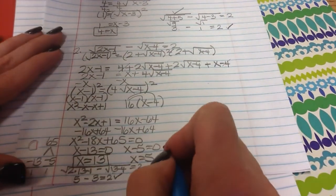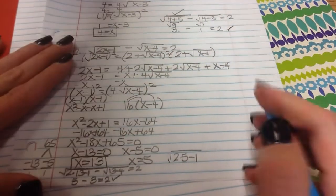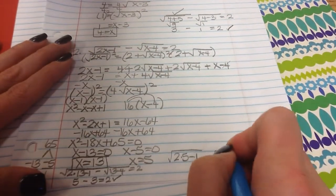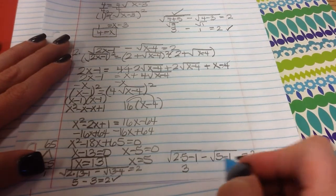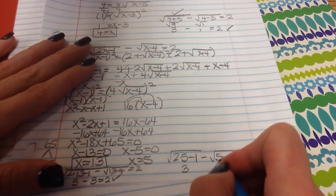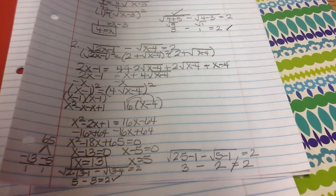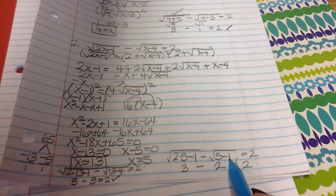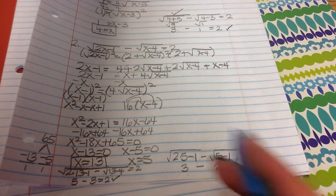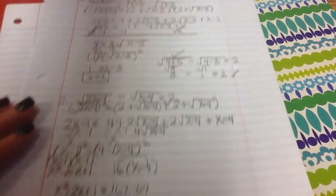Now check x equals 5: the square root of 2 times 5 minus 1 minus the square root of 5 minus 1 should equal 2. 2 times 5 is 10 minus 1 is 9, square root of 9 is 3. 5 minus 1 is 4, square root of 4 is 2. Does 3 minus 2 equal 2? No — so x equals 5 is an extraneous solution. Cross it off and label it ES. You have to do the checks, because if you don't find the extraneous solution you won't get it correct.